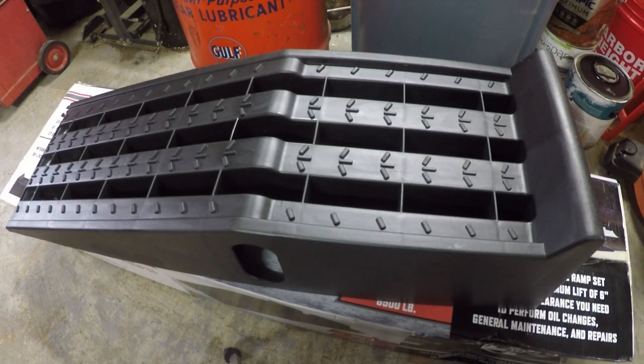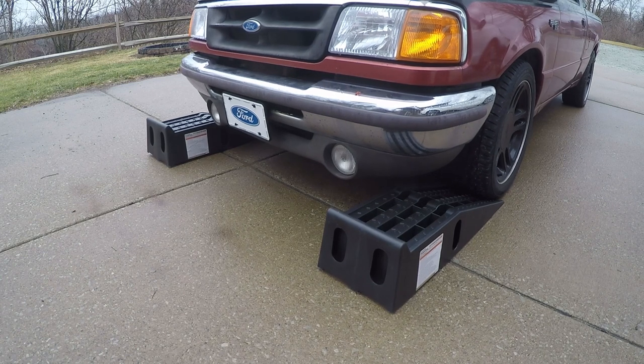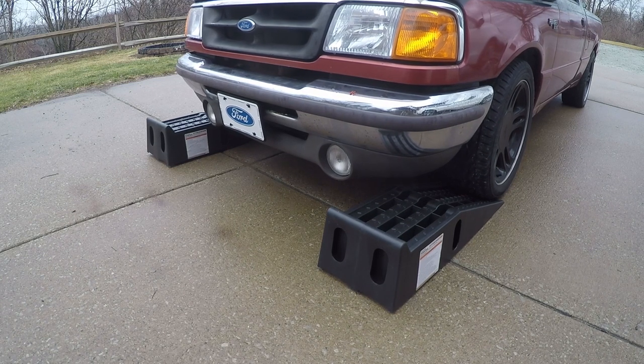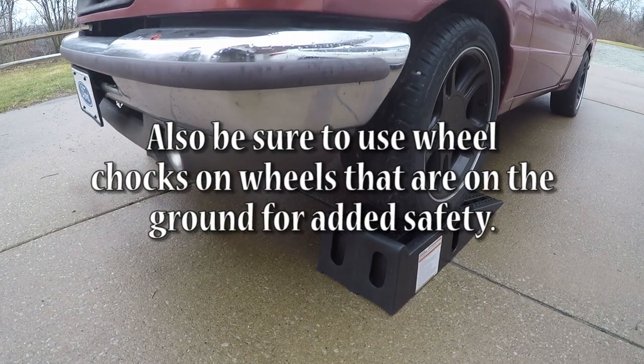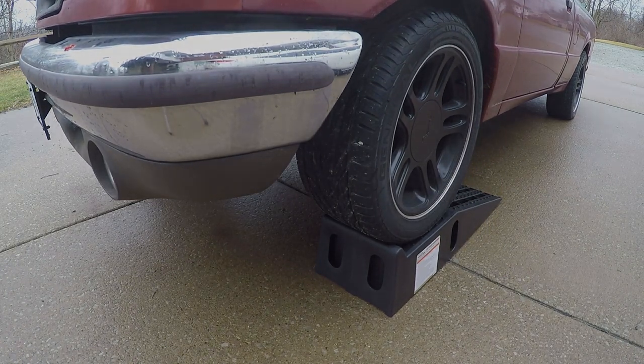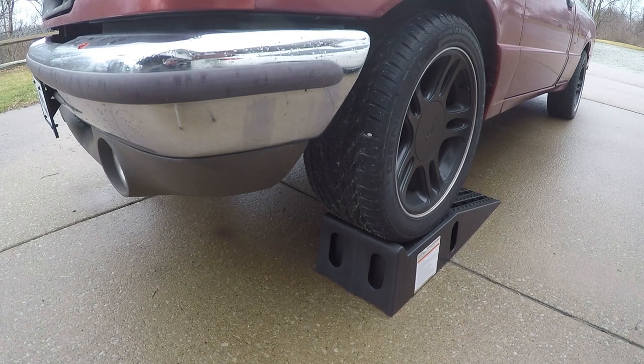All right, I think we're ready to go ahead and try them out. As you can see, the truck went right up on there — they're working pretty well. It looks like they also stayed in place pretty well too. I did notice in the previous footage that the back of the ramp seemed like it jumped a little bit when the tire hit the stop at the front, but honestly I'd consider that my fault — I probably hit it a little too fast. Overall, they seem to perform pretty well.